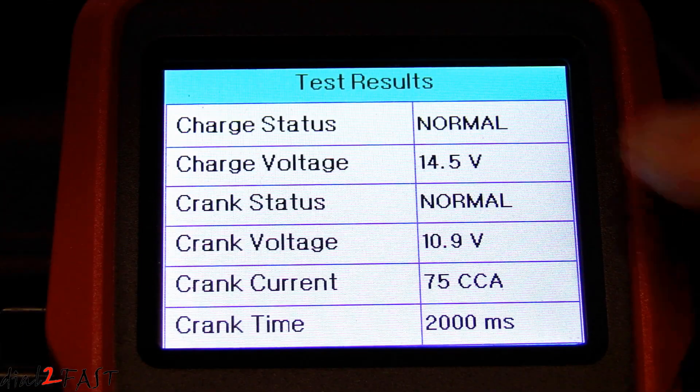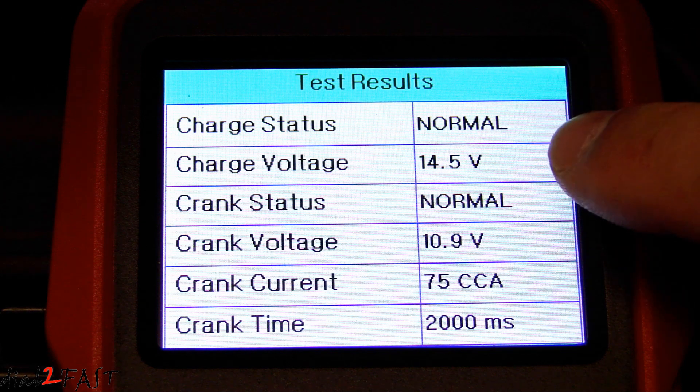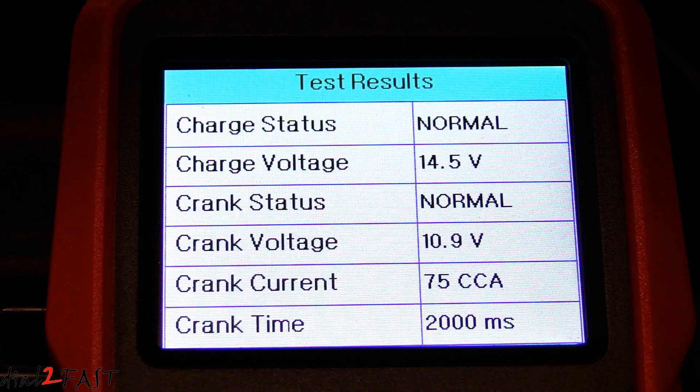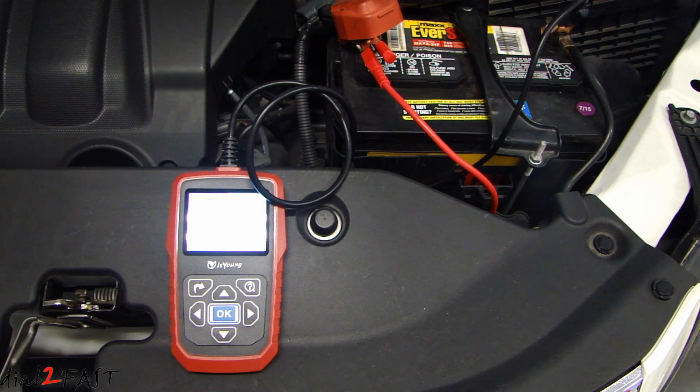As you can see with the test result, the charge status is normal, charge voltage is normal, crank status is now normal, and crank voltage is 10.9 volts. So as you can see, the software update definitely fixed the issue with the crank testing on this tool.